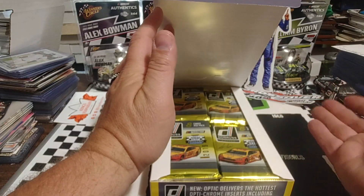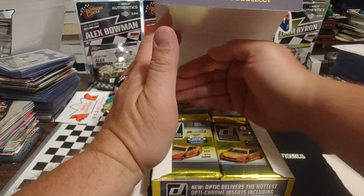Each time we do this, we'll have 12 videos eventually out of this box — just to keep it simple.